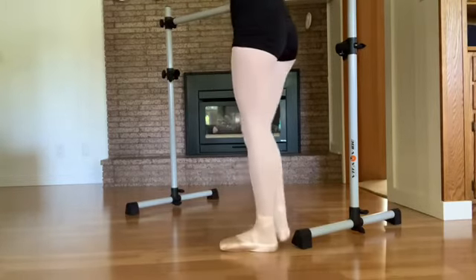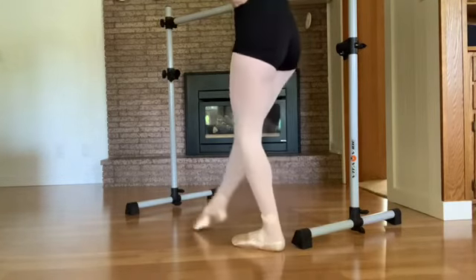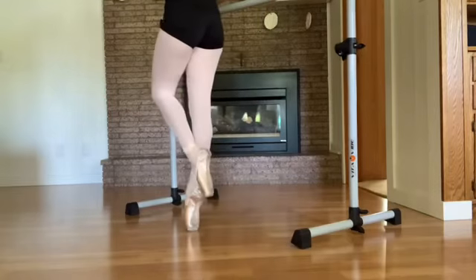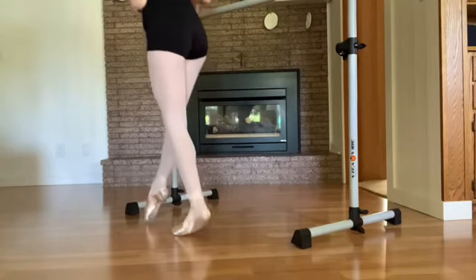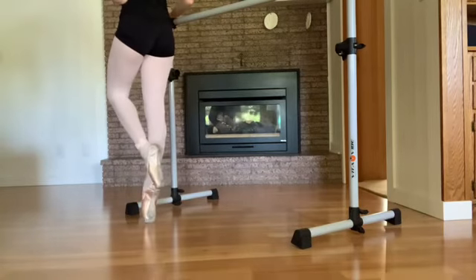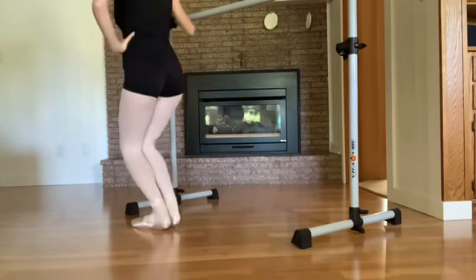We're going to go the other side. Tendu and up. Tendu and up. Tendu and up.